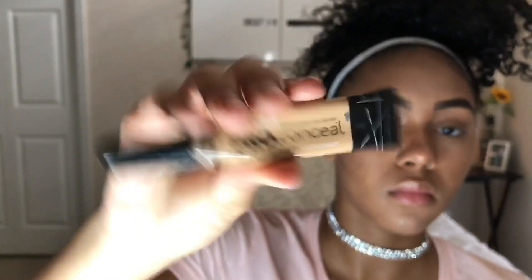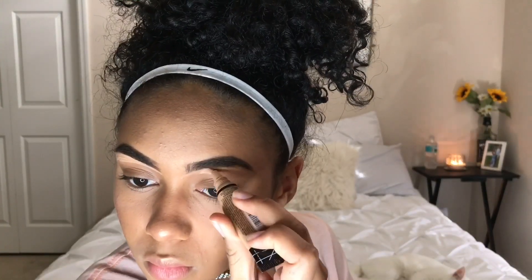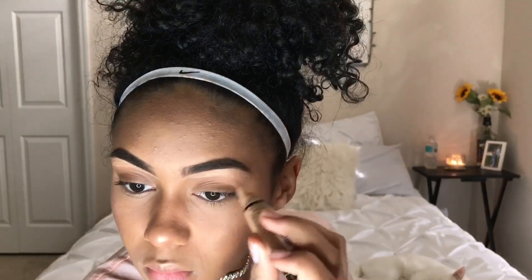Then I'm setting my face with my Hard Candy Setting Spray. I am going to make an updated eyebrow tutorial just because it has changed a tad, but I already did them off camera and now I'm just cleaning it up and blending it out.